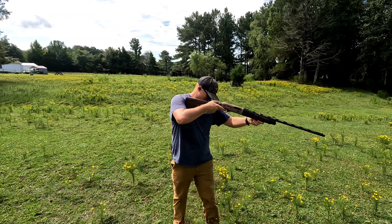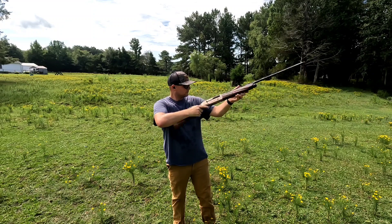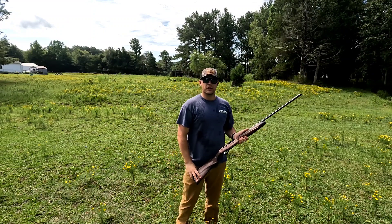It's pretty hot out here. Making sure I'm on my mark for the 30-yard shot. Looks pretty good — let's go check it out.